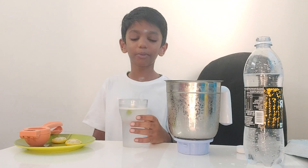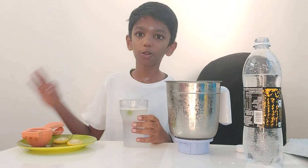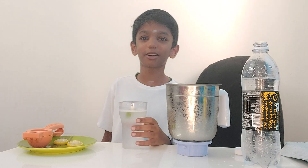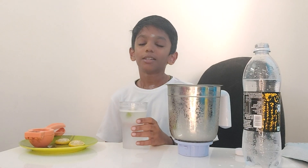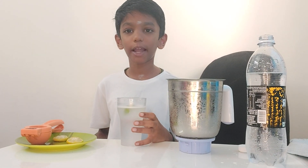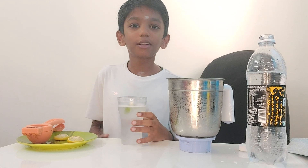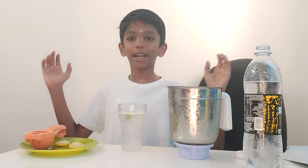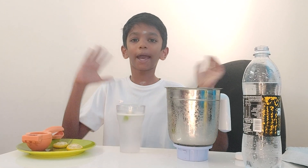Guys, it's very super, guys. In the summer it's very hot to drink this. It's very nice. Try this in your home, guys. If you like this video, just like, share and subscribe to Sathamalakwin channel. Let's meet at the next video. Bye, guys.